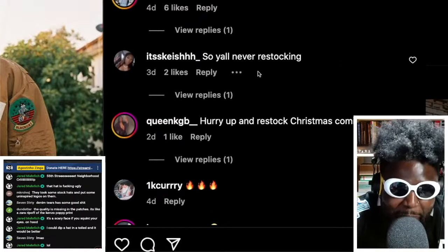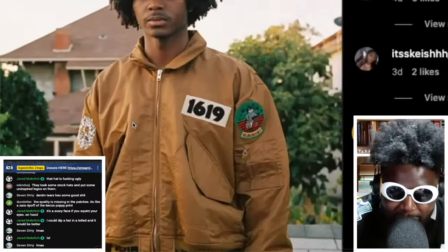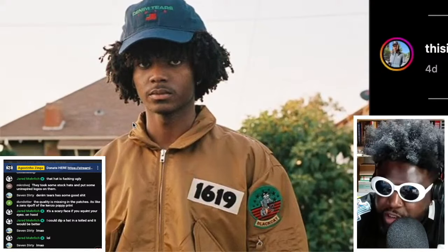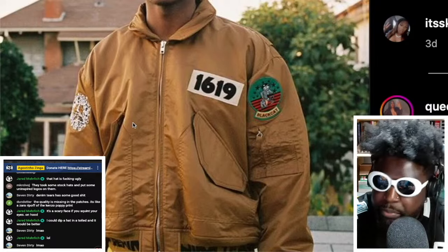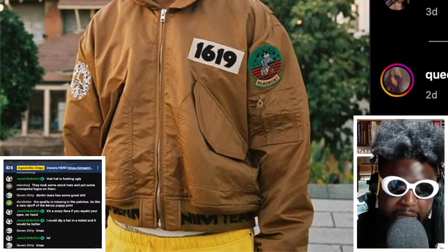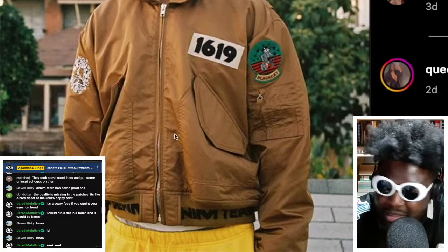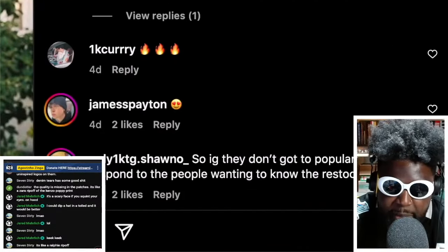They don't want it. All this design work — like this bomber jacket, which from what I can understand is based on an old vintage pilot's jacket. They've basically deconstructed it, put it back together, and added their own custom details: custom ribbing at the bottom, custom patches, different colors, nice construction, good quality zips. But in the comments, people just say: 'Hurry up and restock, Christmas is coming.'